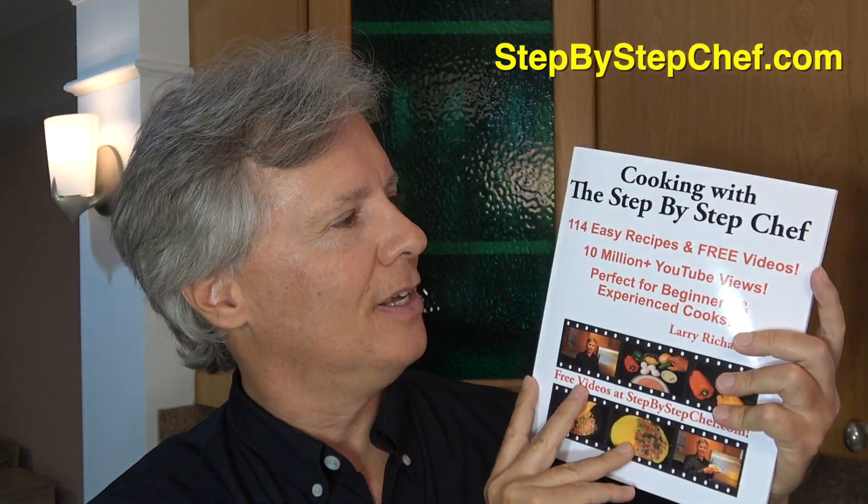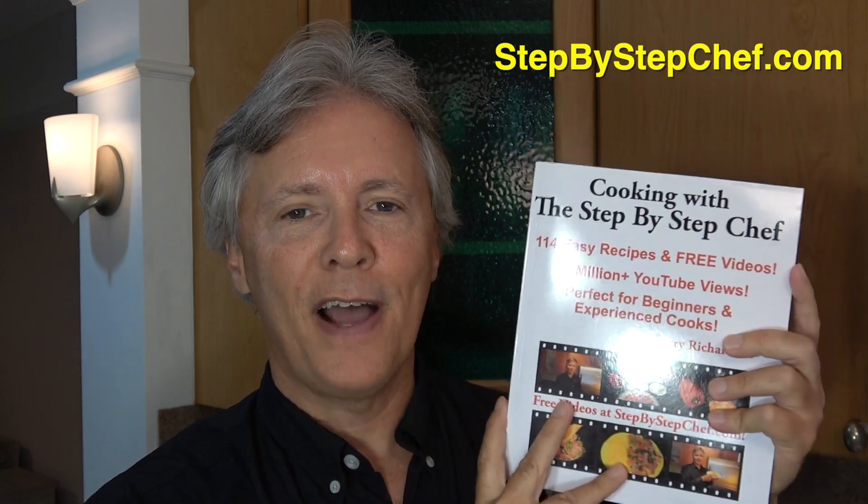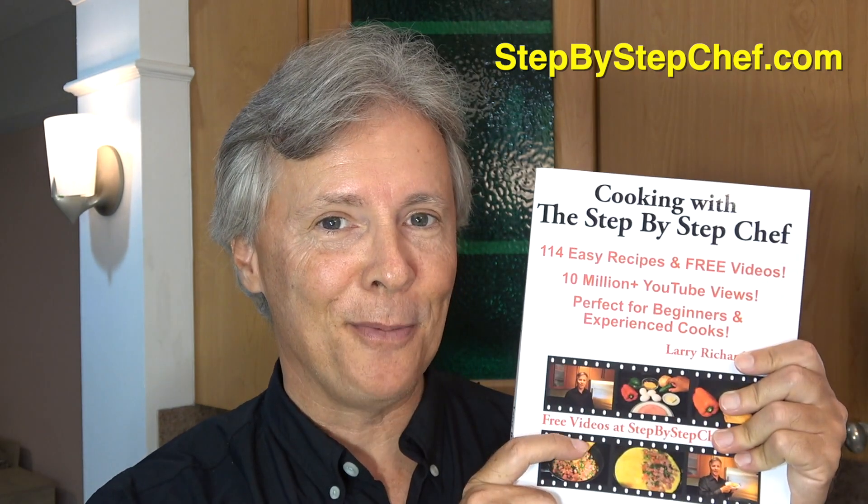If you like this recipe, please go to my website, stepbystepchef.com. There you're going to find over 100 recipes and links to my cookbook, Cooking with the Step-by-Step Chef. I update it every year with additional recipes, so you just might like those too. There is a printable version of the black cardamom recipe on my site — you don't have to buy the book, the printable version is right there. But if you do buy the book, you'll be my hero. Again, I am Larry Richardson, your Step-by-Step Chef, and I'll see you in the next episode.